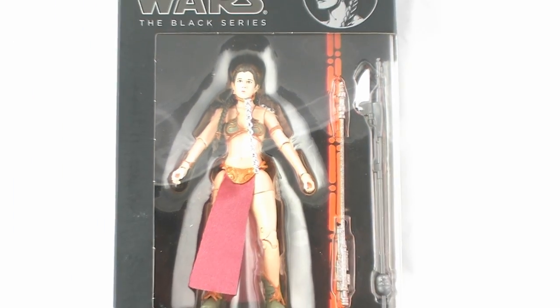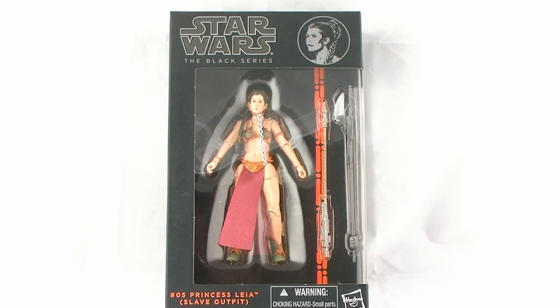Hey guys, I'm Pixel Dan, and this is a review of the Star Wars Black Series 6-inch Princess Leia in the Slave Outfit. That's right, the first Leia we're getting in the new 6-inch line from Hasbro is the famous Slave Girl Leia. Let's check her out.